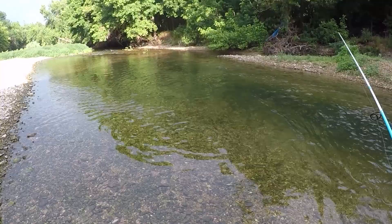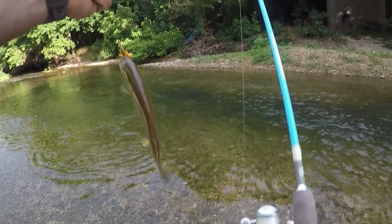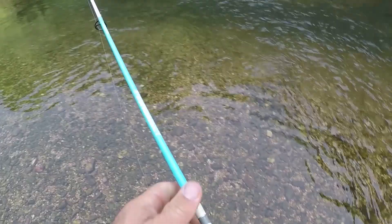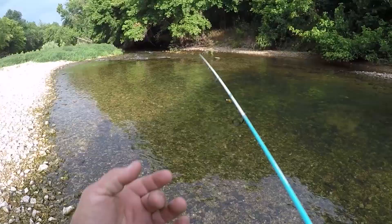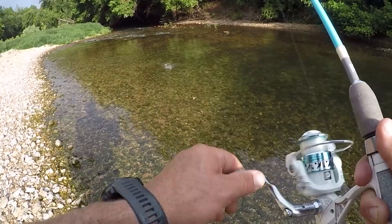There's one — I think that's a smallie. First smallie of the day! It's not a big one but these fish in here are just so pretty. Oh, I didn't even get to really look at him. Oh I got something right there — there was another smallie but he came off.